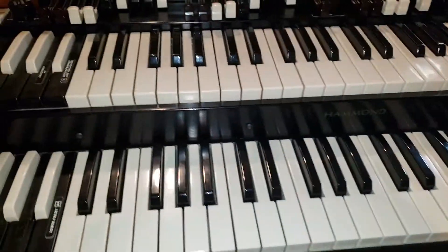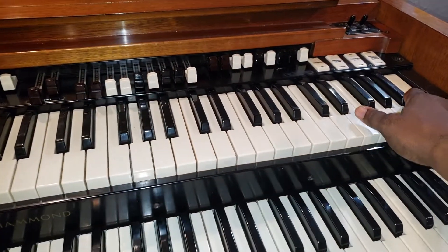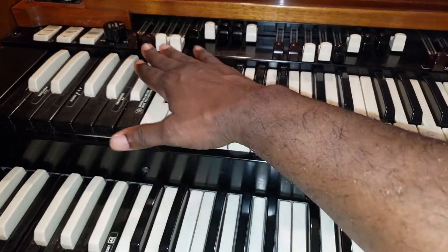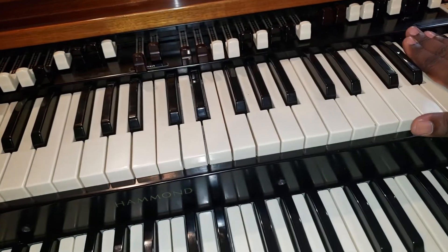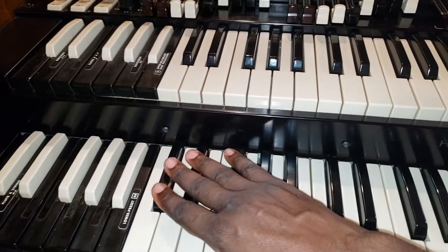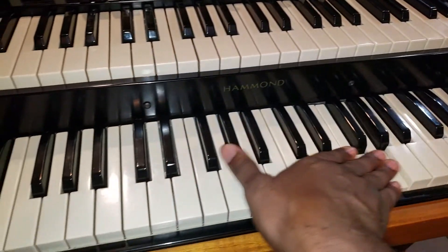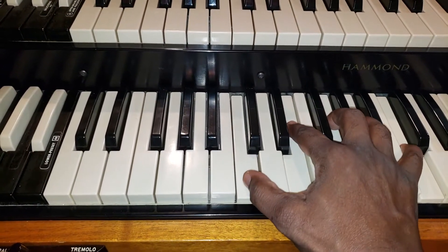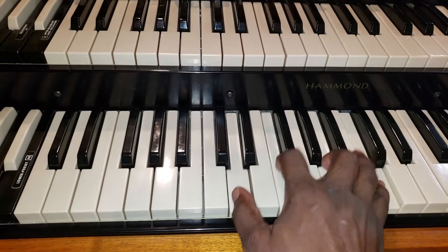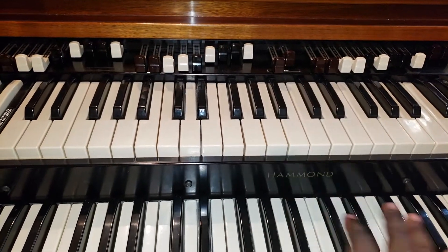I've now replaced the upstop and downstop felt in this A100. Listen to this, look. That's upper manual. Lower manual. You don't hear any more clunk, clunk, clunk. Nice smooth action in the manuals.